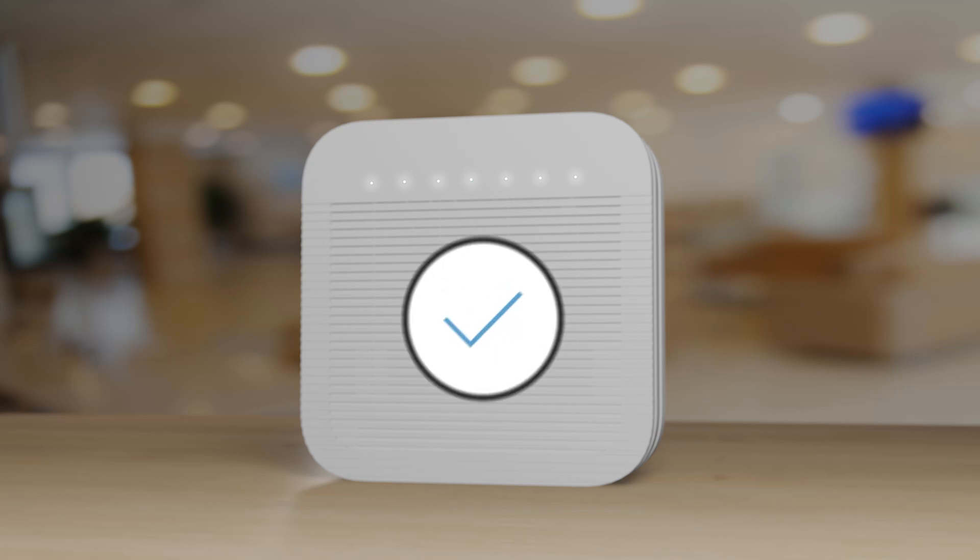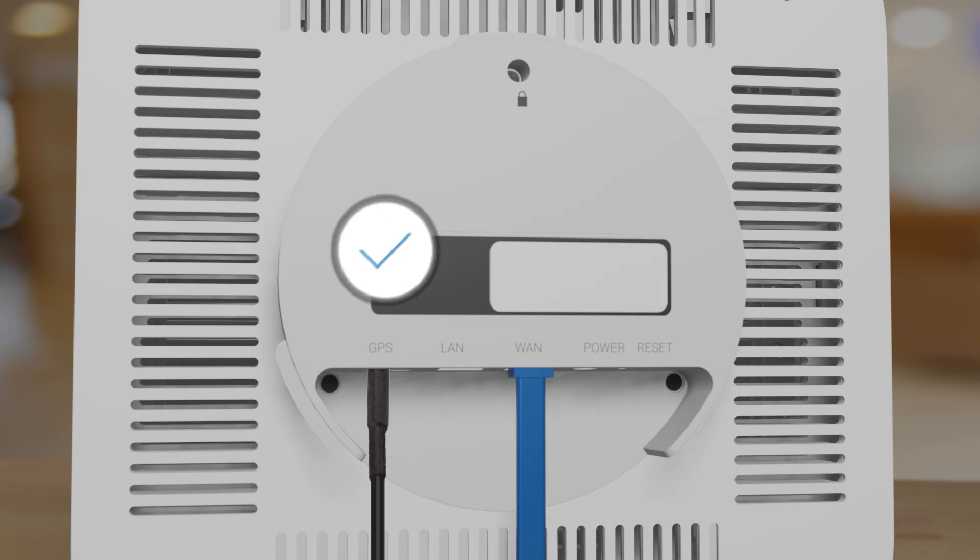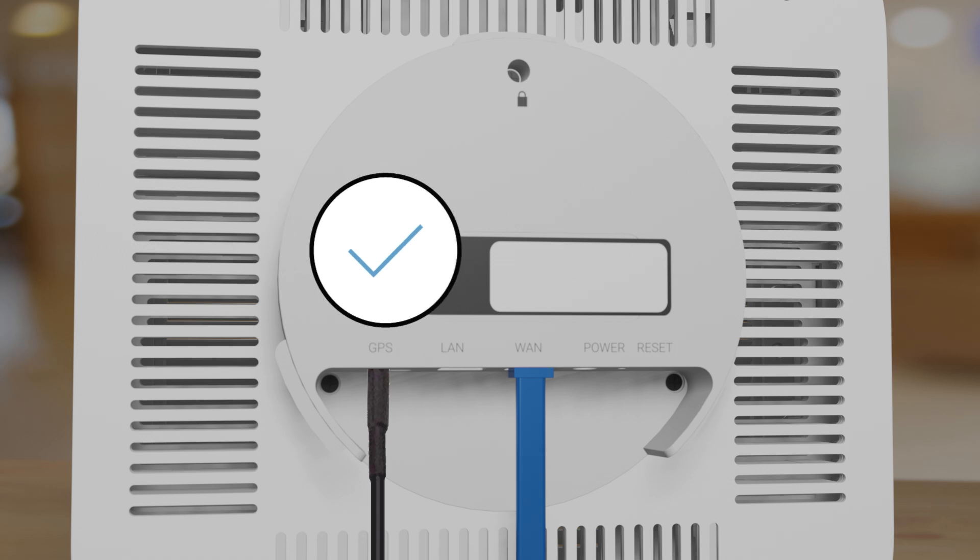However, please remember: once your 5G Cell Booster Pro is activated, you must keep the GPS antenna mounted to the window to maintain your 5G service. Likewise, keep the antenna cable connected to the device.